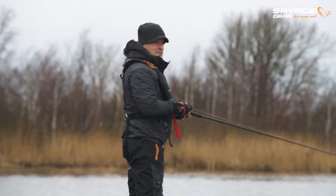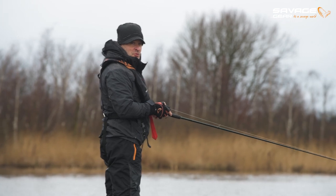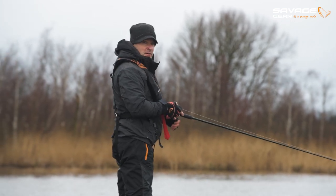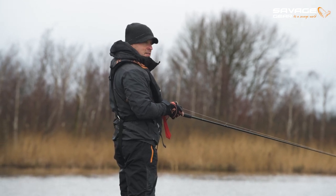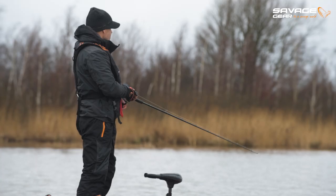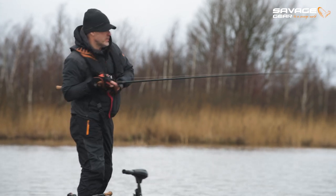I love fishing line-through swim baits with monofilament line. It's just super cool and super effective. And once I hook them, I don't lose them — it has some stretch.